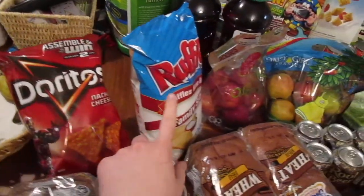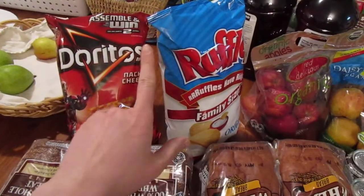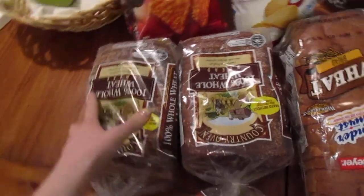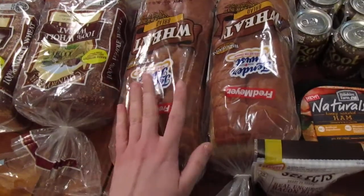We got Doritos and Ruffles. They were on sale at Fred Meyer, two for four. They are going with sandwiches. We got bread — we really like the country oven bread, it was on sale — and then we got two of these breads for the kids' sandwiches.